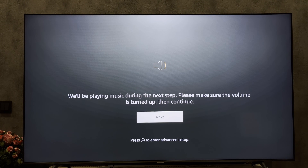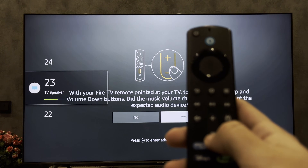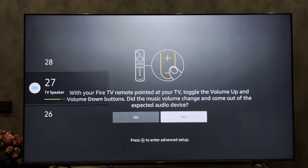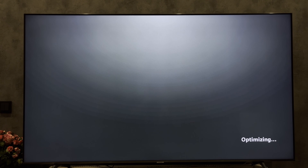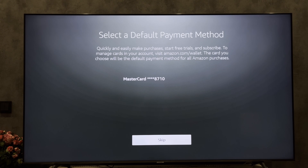Adjust the volume buttons. Select a payment method. Skip.